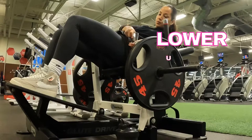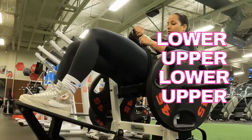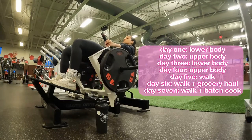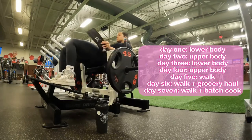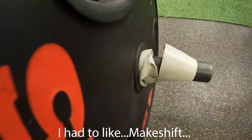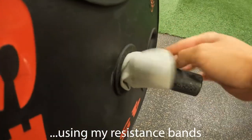A four-day split means I split my week into four workouts a week. I alternate between lower and upper body days — two lower body days and two upper body days. On the other three days I just focus on rest, recovery, getting outside for walks with my dog and my partner, and healthy grocery hauls and batch cooking for the week ahead.